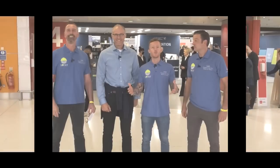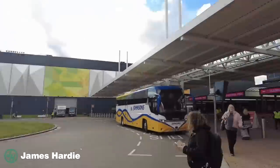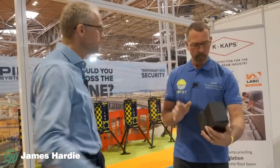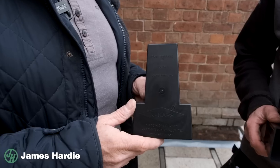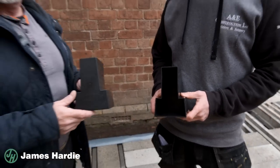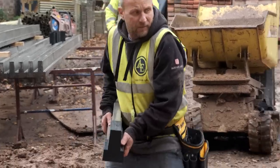If you're an avid watcher of our channel you will have seen we visited the construction week at the NEC a few weeks ago. Tony and Dale met up with this wonderful guy Kev from K-caps, he showed them this fantastic product, and he's joining us on site today to show us how they're installed and give us a general overview about this fantastic product.